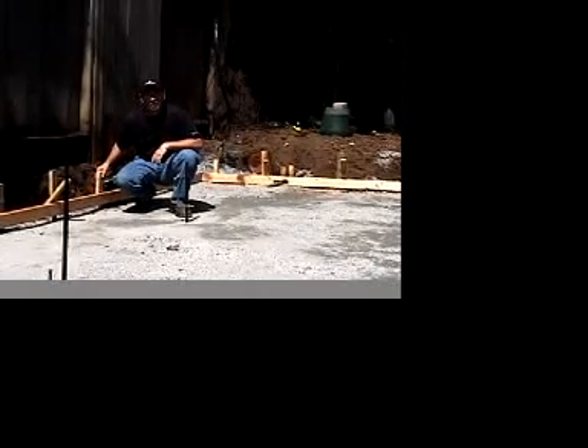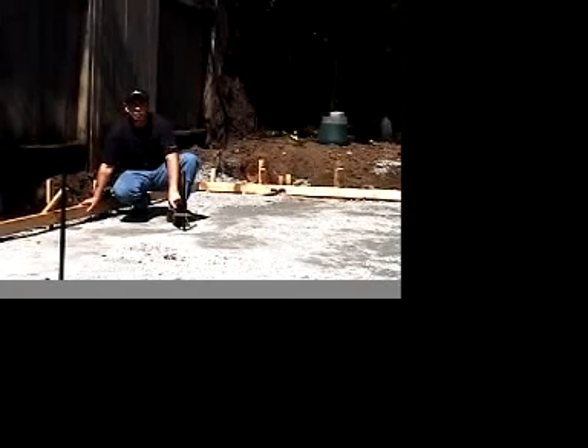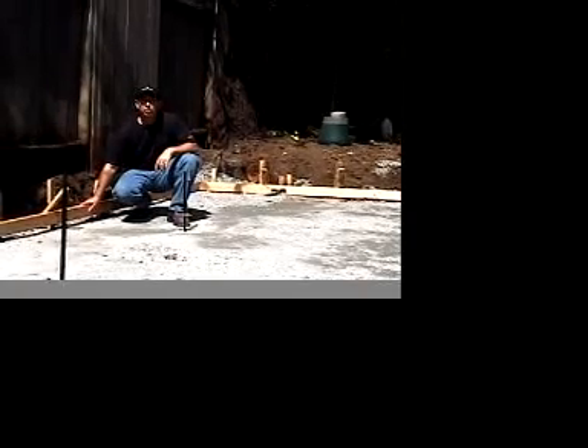Now we've completed our forming. We've added our form board, our upright stakes to hold the form in place, our kicker stakes to keep it from spreading out, and we've streamlined it and sloped it away from the house so that we get runoff. We've readjusted our screed hooks so that now we're in place. The next thing we're going to do is add our rebar.